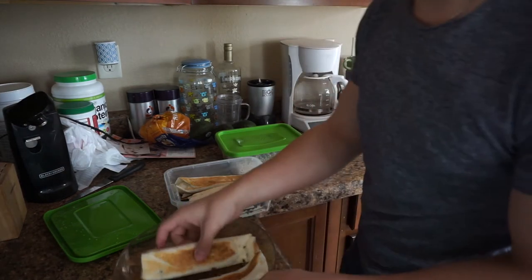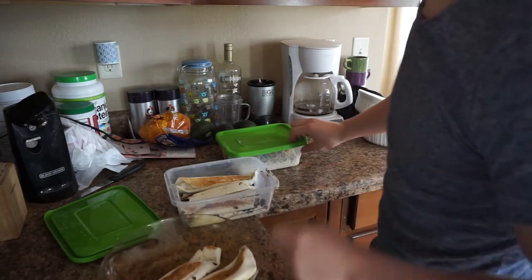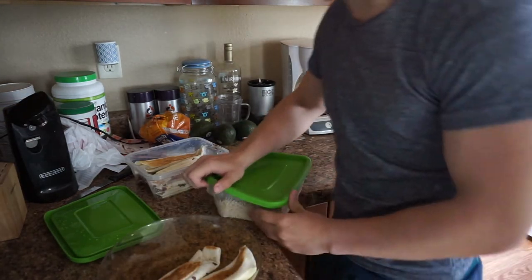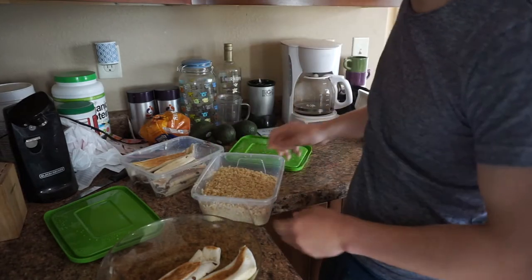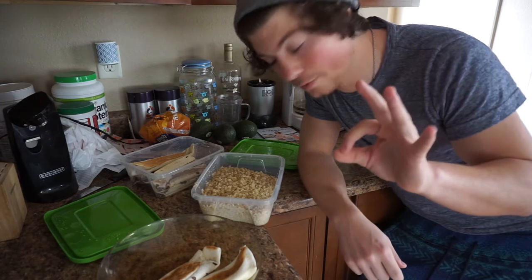These are black bean taquitos. I put a little green onions in them. And then I've got rice — very whole grain rice — super simple, very filling, very effective with energy levels.